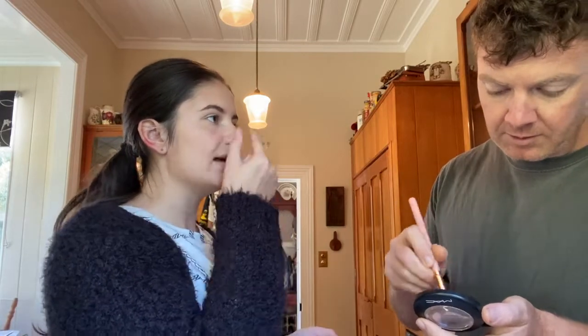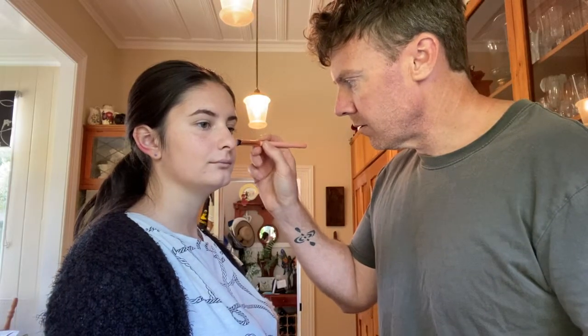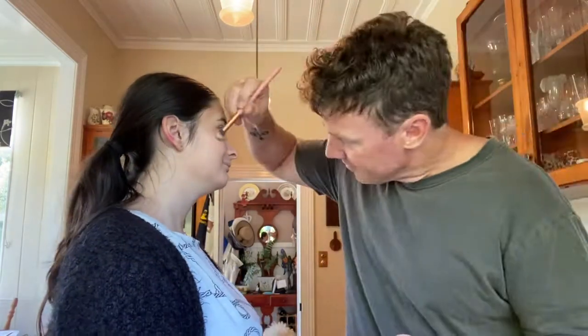This is highlighter — it's sparkly. You put it on the high points of my face: my cheekbones, tip of my nose, and above my eyebrows. Graham: 'Oh yeah, it's got a bit of spark on it.' Good placement — can you see that on camera? Looks good.